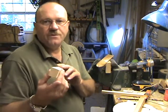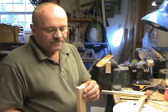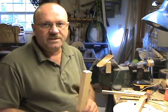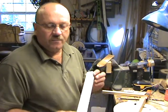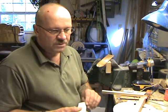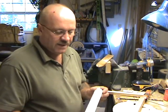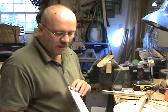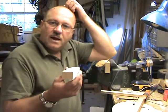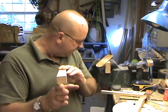Most plans call for the tone bars to be around a quarter of an inch wide. I've done a lot of experimentation with that through the years of building, and what I finally came up with is I like my treble bar to be about 150 thousandths and the bass bar to be about 200 thousandths.